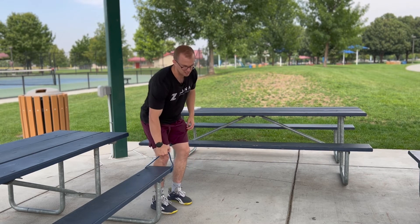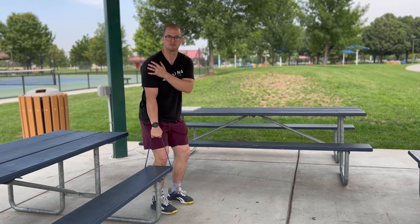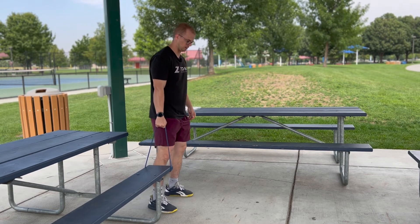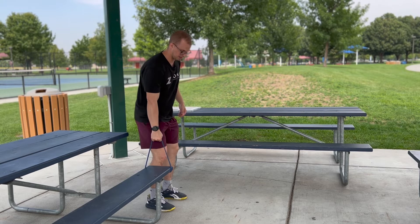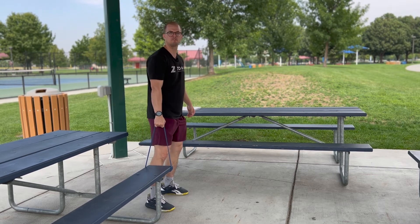I'm going to grip it as hard as I can, because when I grip things my rotator cuff will activate a lot more. I'm going to grip it and then just lift up and hold here, and I can walk back and forth like this to create a little bit more movement in the shoulder. Then I'll bring it back down and do it again. I'll do each set for about 20 seconds.